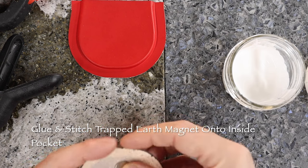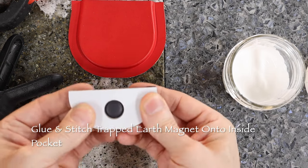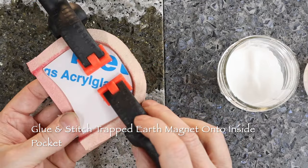Earth magnets are thin, so they are easy to mold by pressing a half-inch magnet into a three-quarter-inch hole. Then, when the earth magnet is glued and stitched in place, it is trapped.